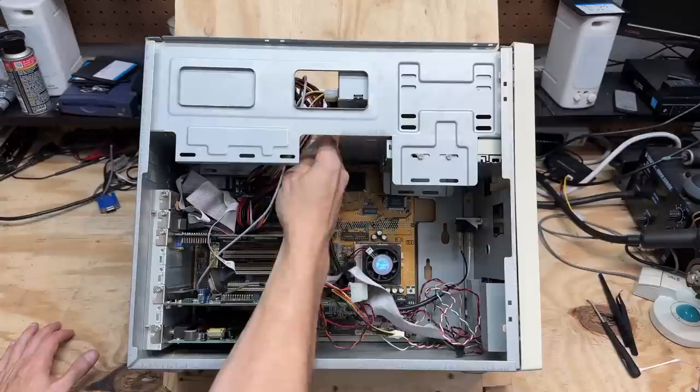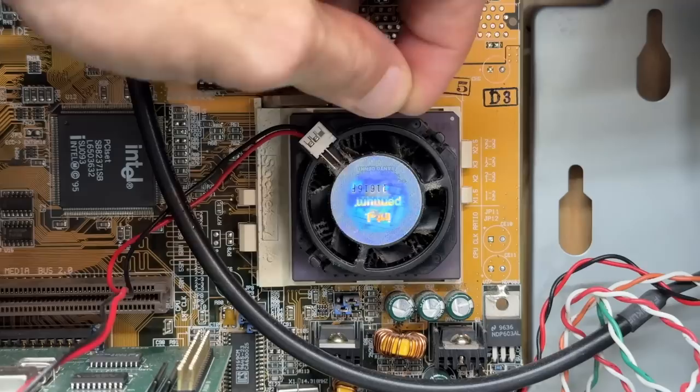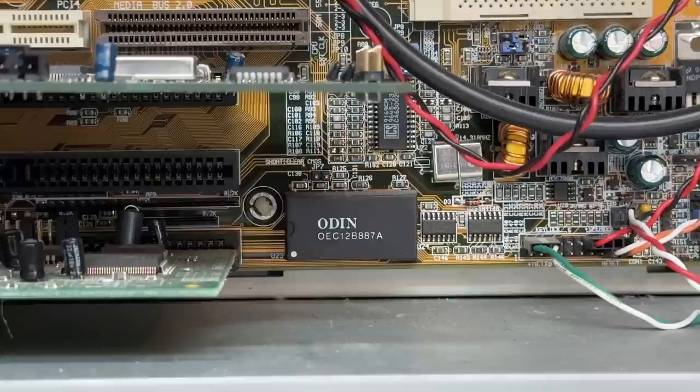And there's our CPU — Socket 7 Intel Pentium. Let's go ahead and get that out of there, and all the pins look good. Let's just leave this out for now. Interesting choice of RTC module there. I'm so used to seeing either Dallas or Benchmark RTCs. Those RTCs contain an internal battery and that battery is most likely dead. Unfortunately that RTC is soldered to the motherboard, but that's no problem — I just hope that module is similar enough to the Dallas RTCs so we can do the battery hack.